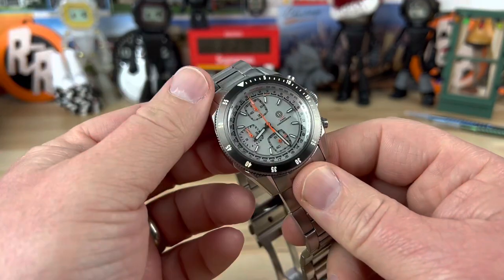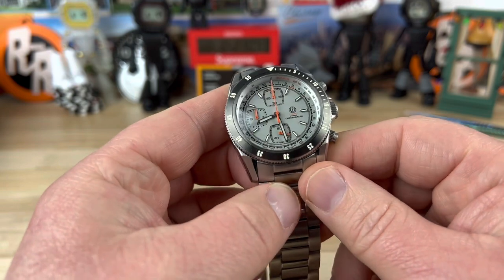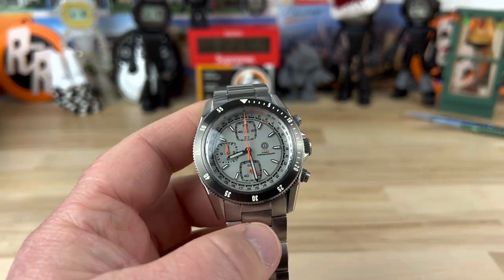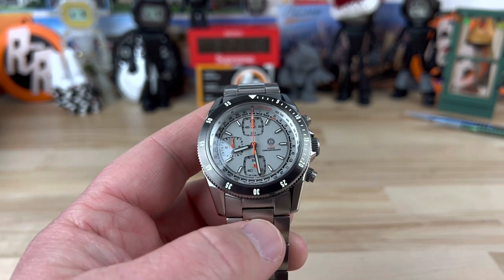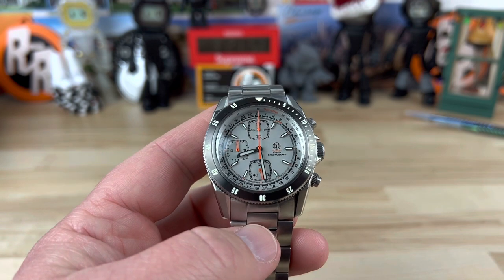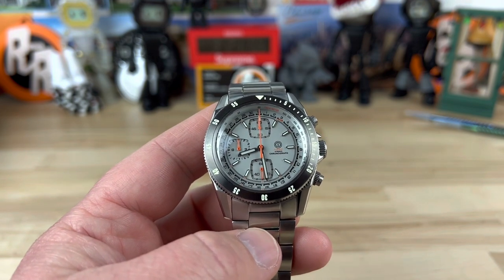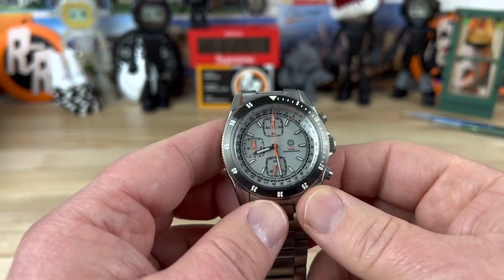Let's check out another release from MMI Watches — this is the Turret Chronograph. This is currently active on Kickstarter, and these can be had for around — if you get in on the early bird — under $300 US dollars. So what do we get for that? Let's check it out.